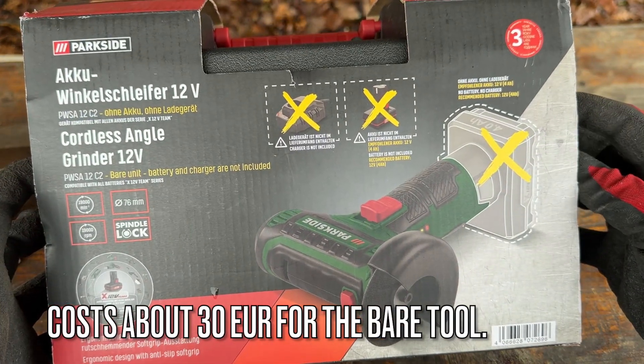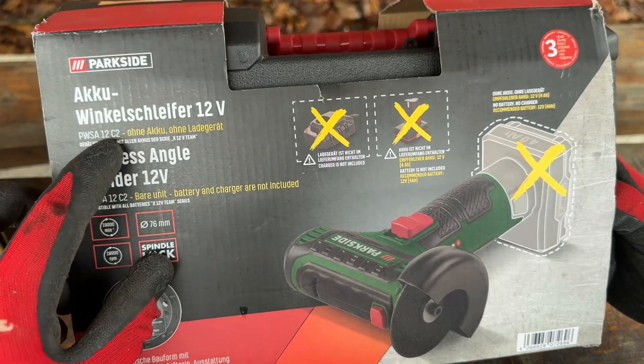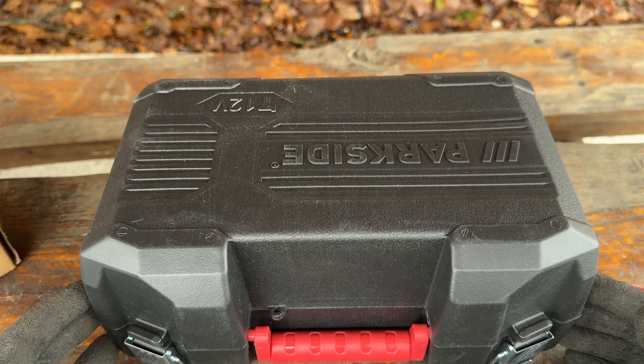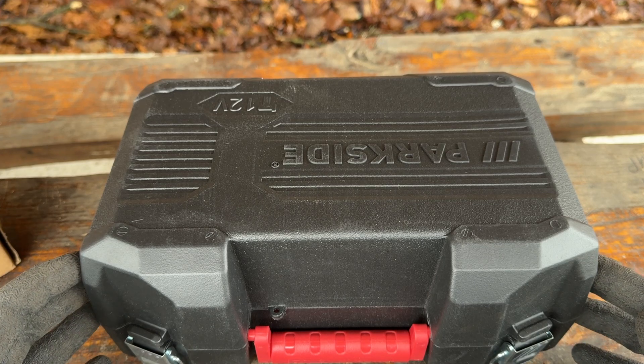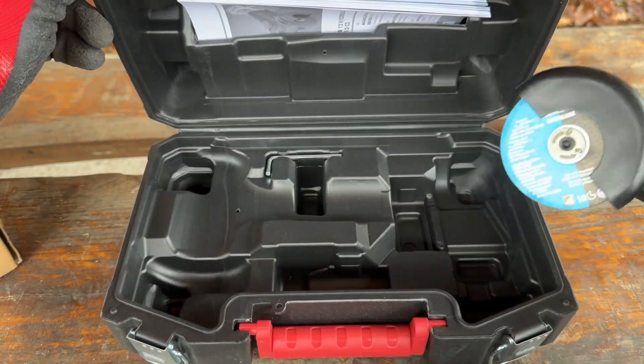The Parkside version doesn't include a charger or a battery — it's the 12 volt C2 version, a 12 volt brush motor. You get only an angle grinder cutting disc and an Allen key.